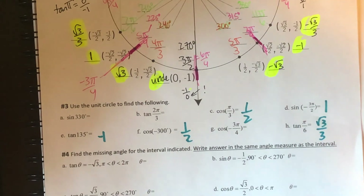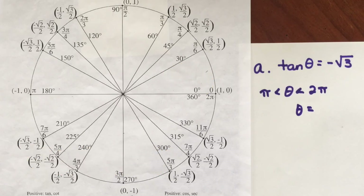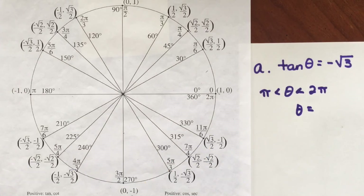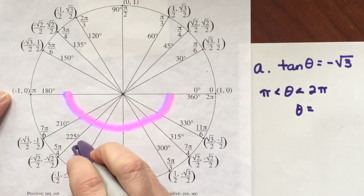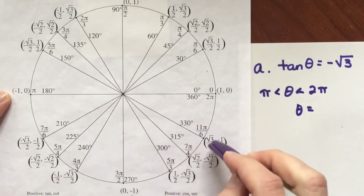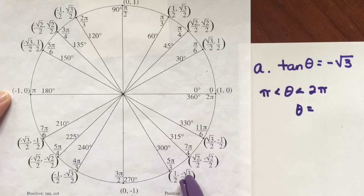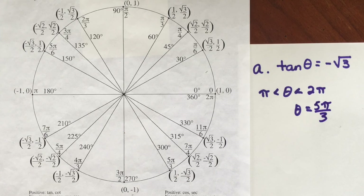Now for example 4 — the Jeopardy portion of our lesson. We have tangent theta equals negative root 3, and theta must lie between pi and 2 pi radians. That puts us in either the third or fourth quadrant. Since tangent is always positive in the third quadrant, it must be in the fourth quadrant. Looking for sine over cosine, we find negative root 3 over 2 divided by 1 half gives negative root 3 over 1. That puts us at 5 pi over 3. Go ahead and try B, C, and D, then check back.